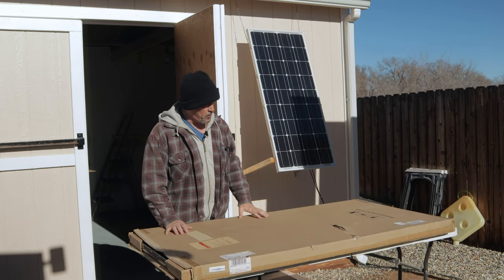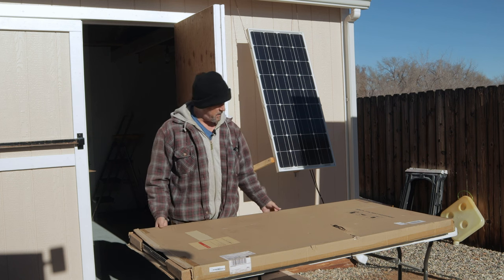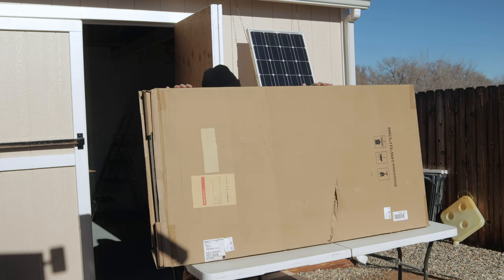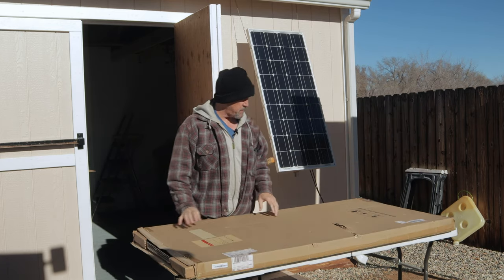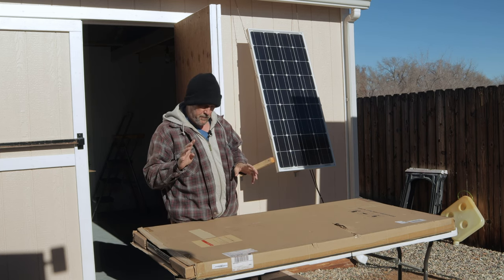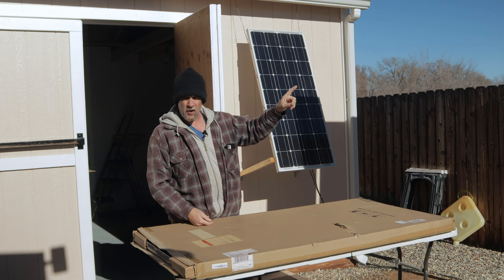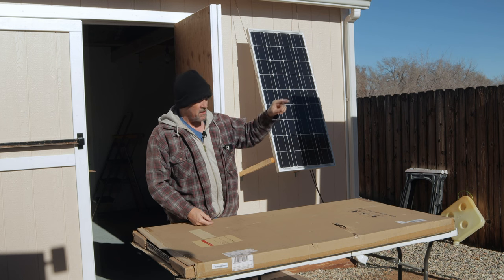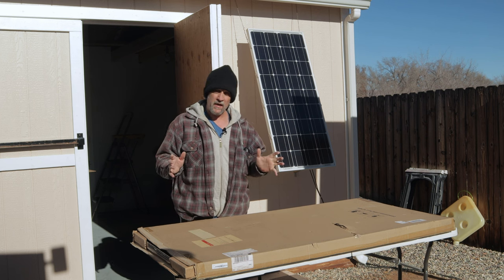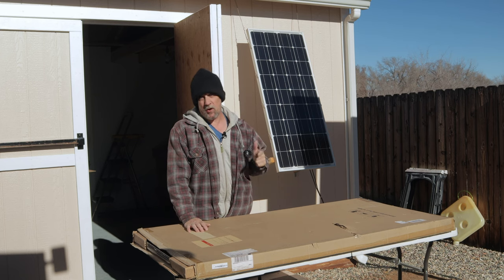A company by the name of Calpha Solar — C-A-L-P-H-A, Calpha Solar — sent me some 200-watt monocrystalline rigid panels to upgrade my solar system on my off-grid workshop. They sent me four of them to do an array. I've got four 100-watt Renogy solar panels right now, so theoretically if I mounted four of these panels, I would double the wattage or the capacity of my solar array. I'm pretty darn excited about it.